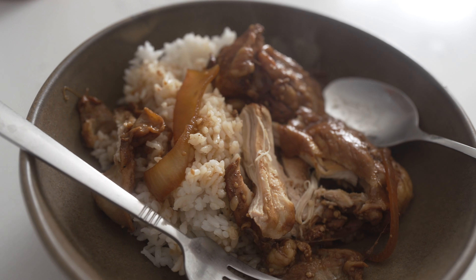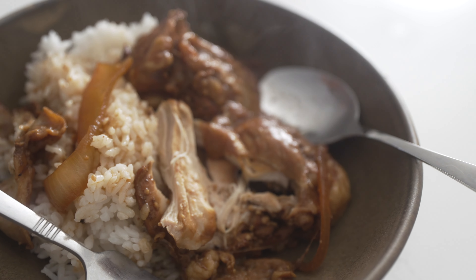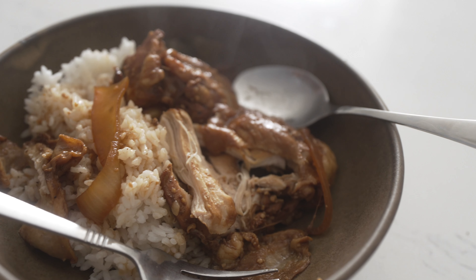It looks pretty good to be honest. Time for the taste test, here we go. It's chicken adobo. It's good. It's just a little overcooked, but the flavor is still there.